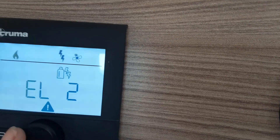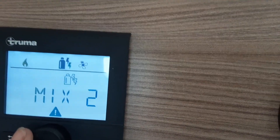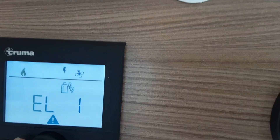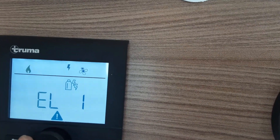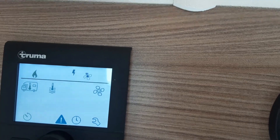Spin the dial round and you've got your option to run your different power sources for the heating and hot water. You've got gas on its own, 1000 watts of power and a gas combination, mix 2 which is 2000 watts of power and a gas combination, electric 1 which is 1000 watts of power on its own — similar to the old twist dials on the old Truma heating systems — and then electric 2 which is 2000 watts of power. Here on site we can run on electric 1, so that's what I'm going to put it on.